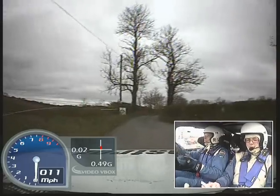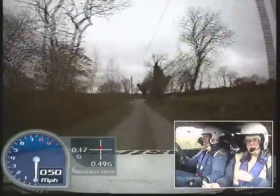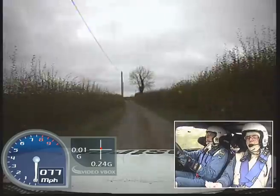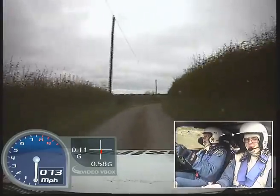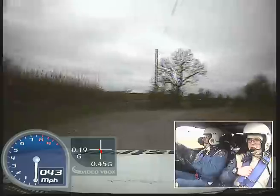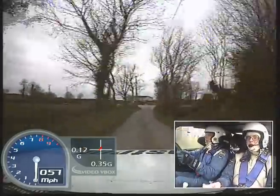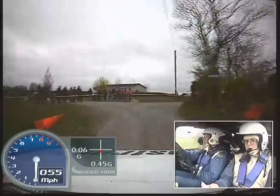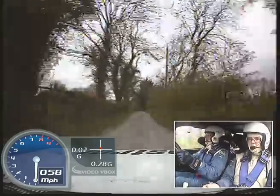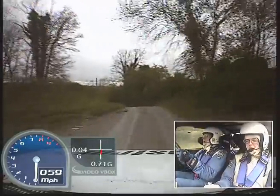170 up mid, easy left over bumps, into easy right long, and 6 right rough inside. 100, turn square right. 40, mid crest into fast left, 40, and crest 6 left into hairpin right.